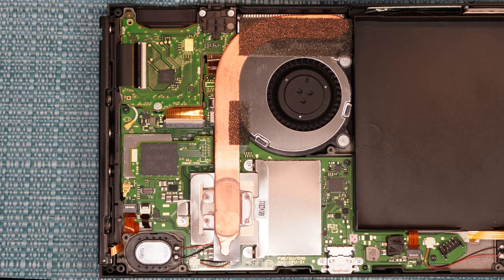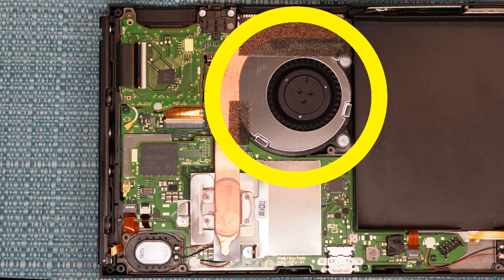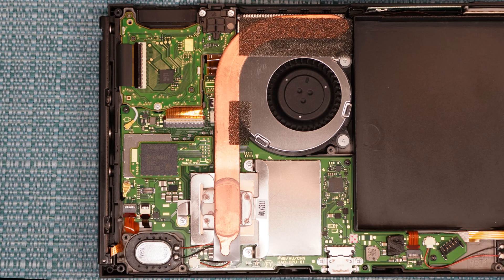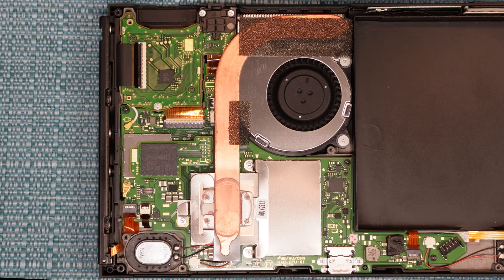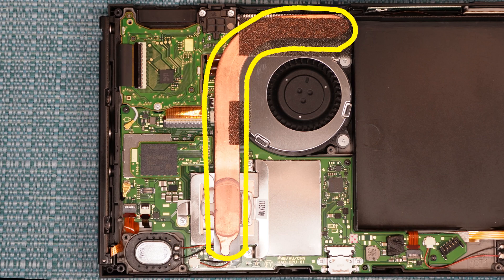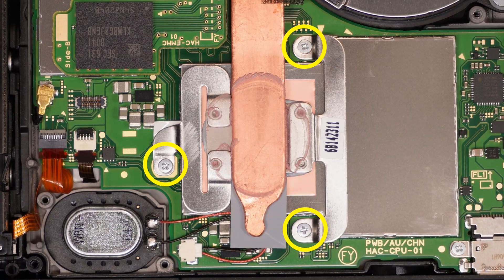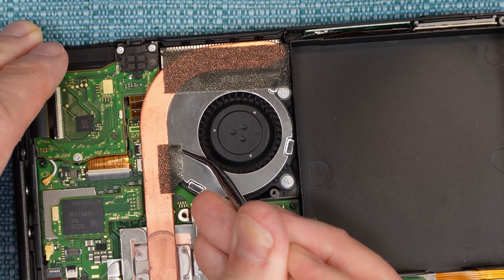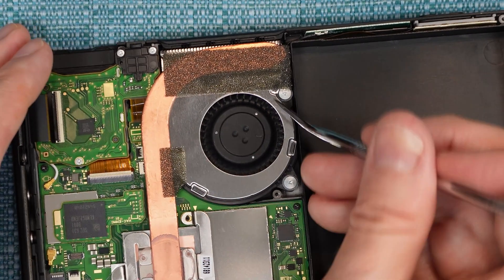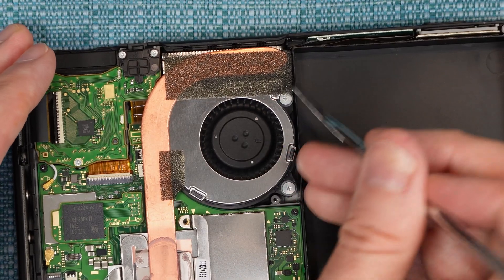Next, I'm going to show you how to remove the fan. In order to do that, I have to show you how to remove the cartridge slot and the headphone jack — so I'm kind of showing you how to remove three things all at once here, but that's just the way this thing is built. First, you have to remove this heat sink. It's mostly held down by these three screws down here, so remove those. There's some foam tape that's very sticky, kind of halfway on the fan and halfway on the heat sink — I'm going to pry that up a little bit.